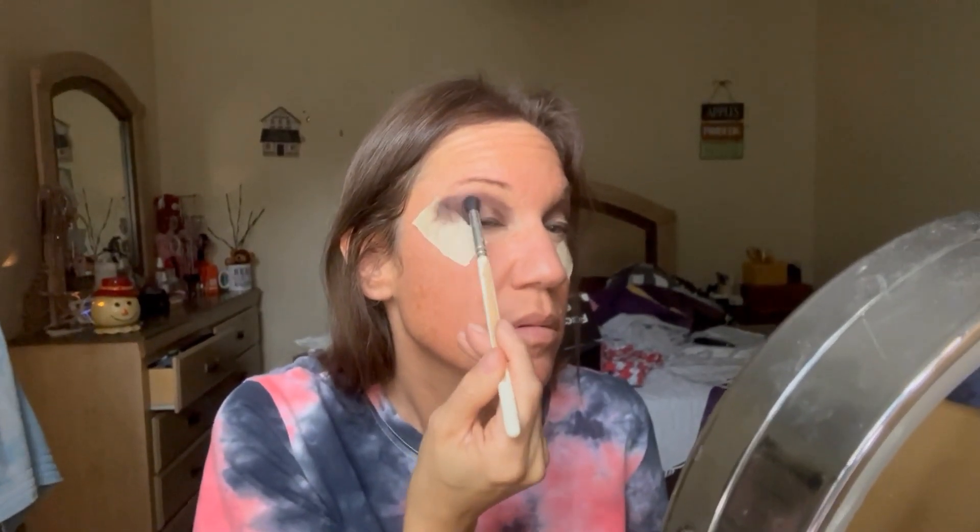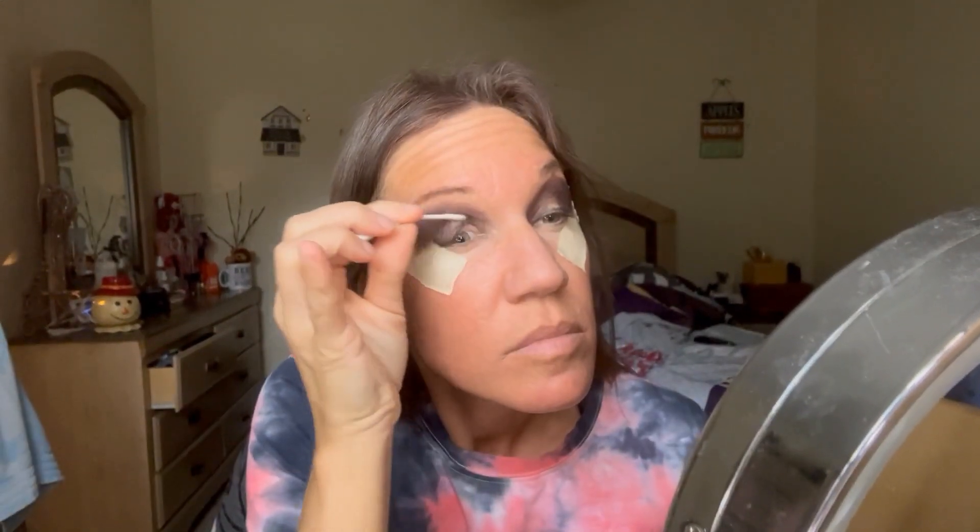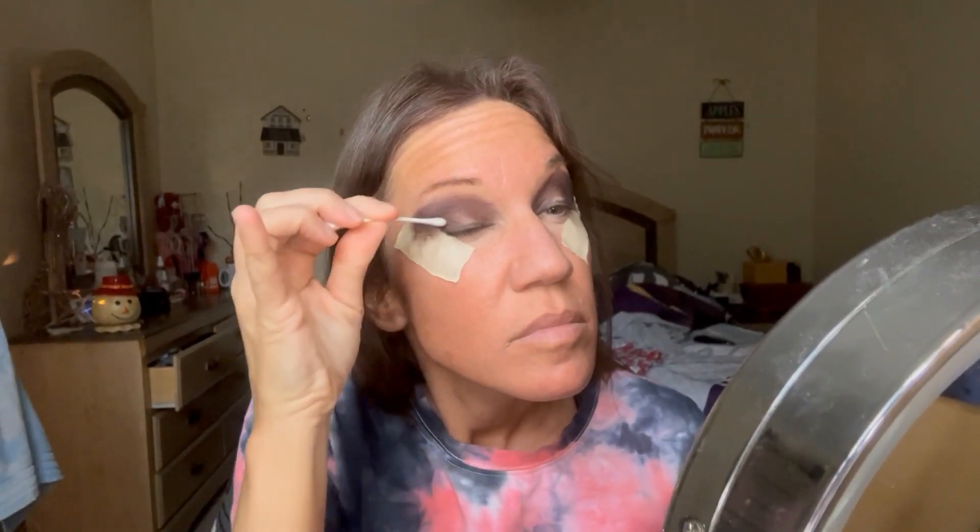With a Morphe blending brush, I'm just going to go over that color I just laid down. There's no need to cut the crease and add product — I'm just going to go in with a little bit of makeup remover on a Q-tip and carve out the area I want, which is right in the crease, a little bit below the crease, and on the lid.